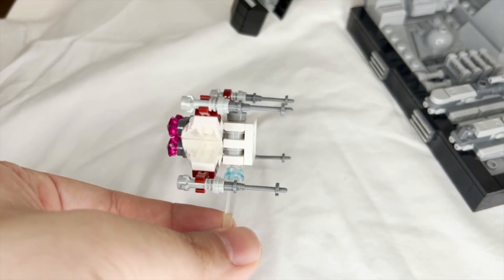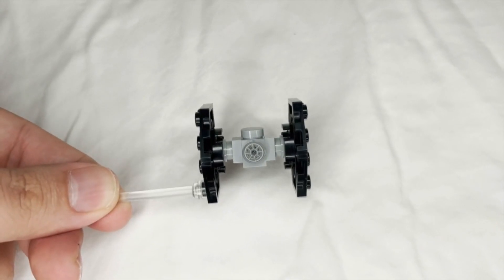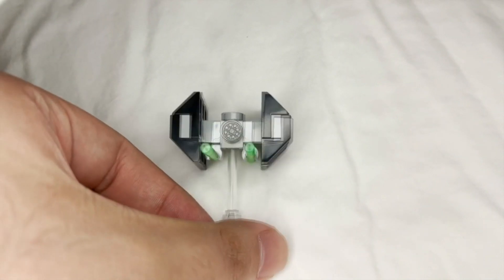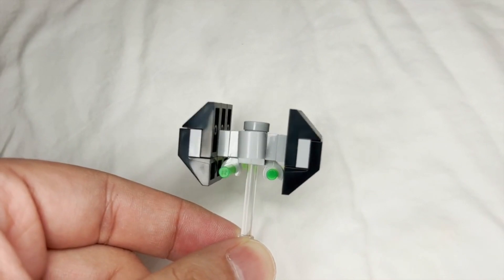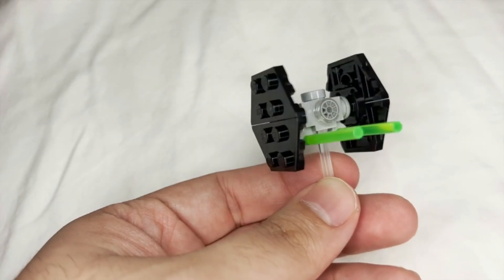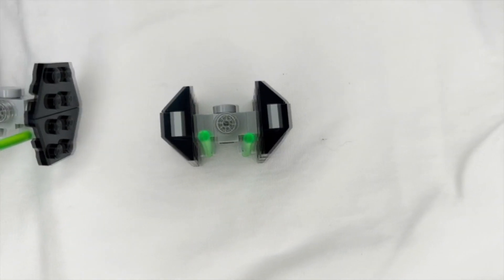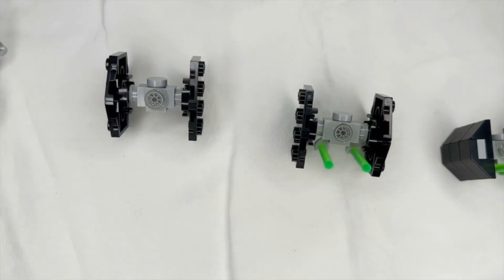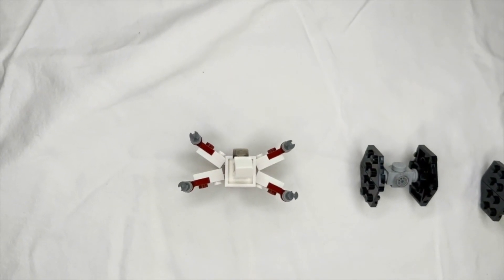You can now see the TIE fighter on screen. Although it is a very different build from the X-Wing, it's a lot smaller and more compact. It's still very fun to build, however it is also very delicate, as the wings can get easily knocked off — they're only held by a one-stud connection. Using the lightsaber piece for the lasers is a very nice touch, but those pieces do have the same issue of falling off.